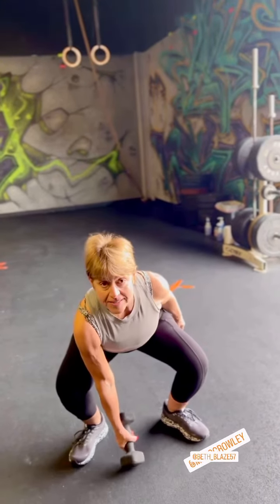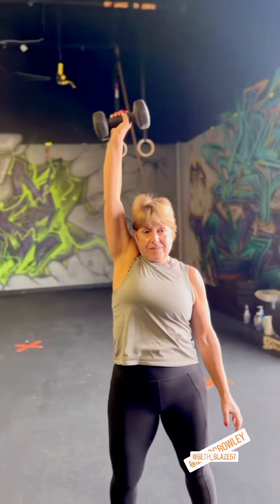This is a modification — it's a dumbbell snatch. Chest up, head up, close to the body and straight up.